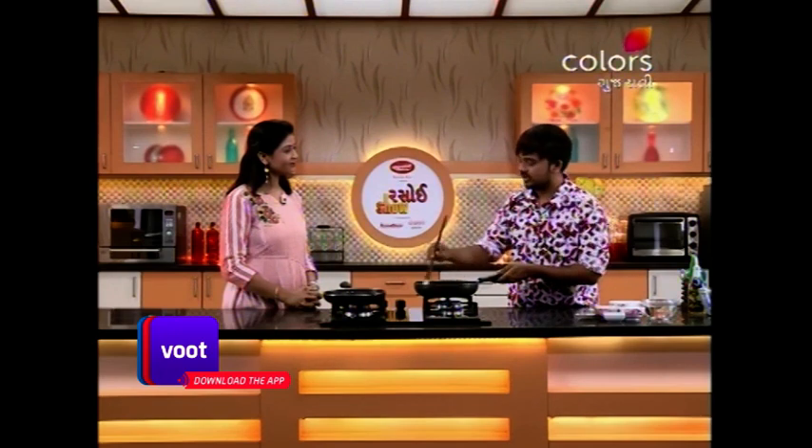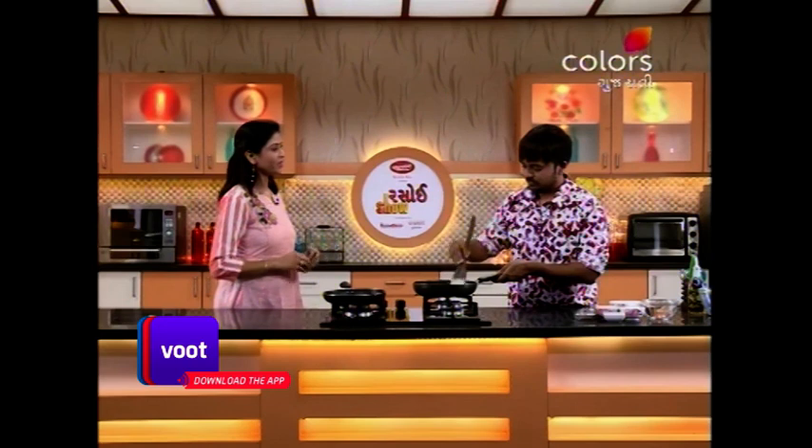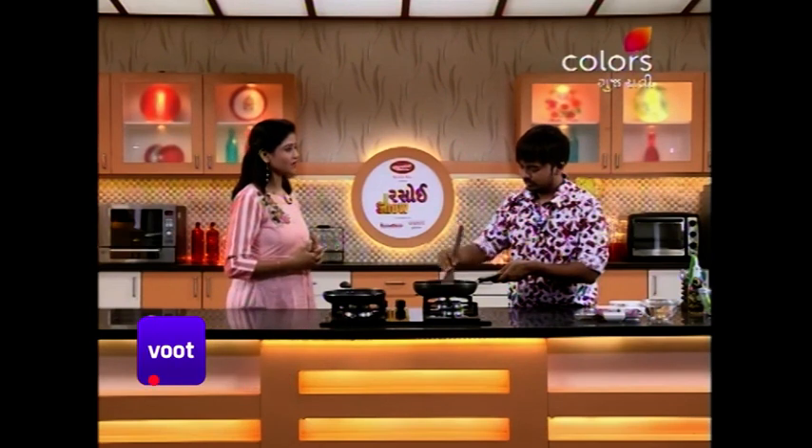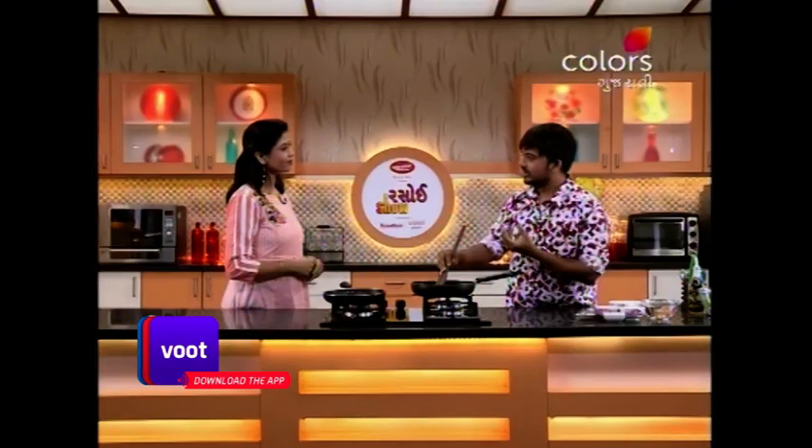Today's recipe is the best option. We have a good taste of the food.